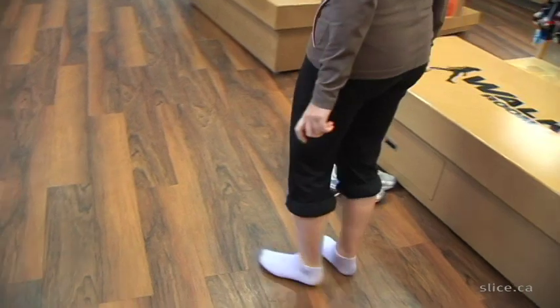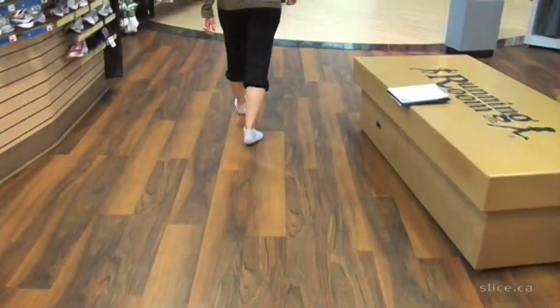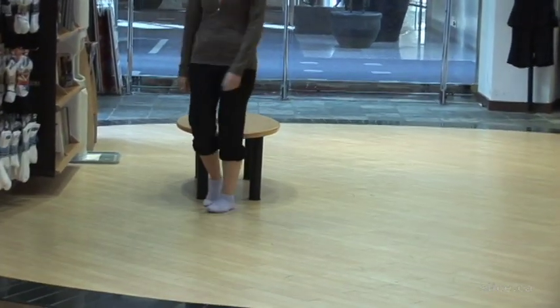I'm going to get you to walk away from me — just walk down to that bench. So there's a little bit of twisting on the ball of your foot. Part of that's because you're wearing socks on a slippery floor, but the rest of it is that your ankle does like to tilt in a little bit. That's called pronation, and it does require a little bit of stability in your shoes.